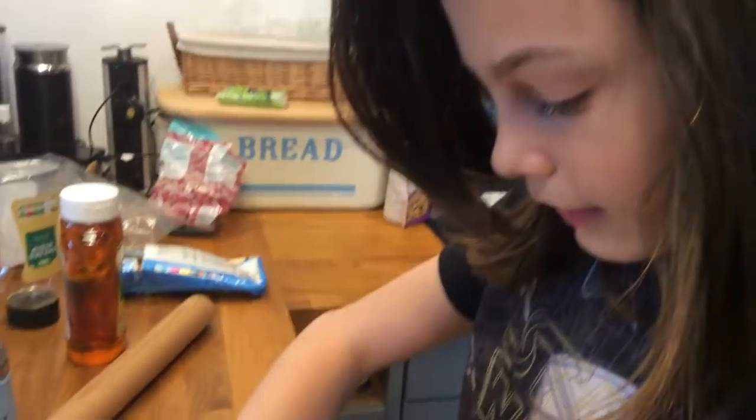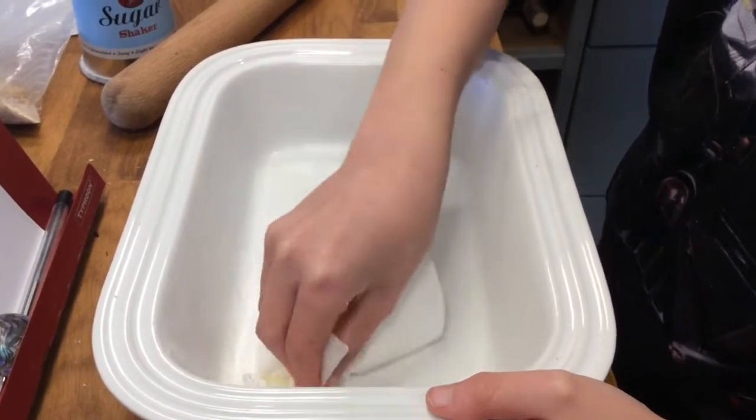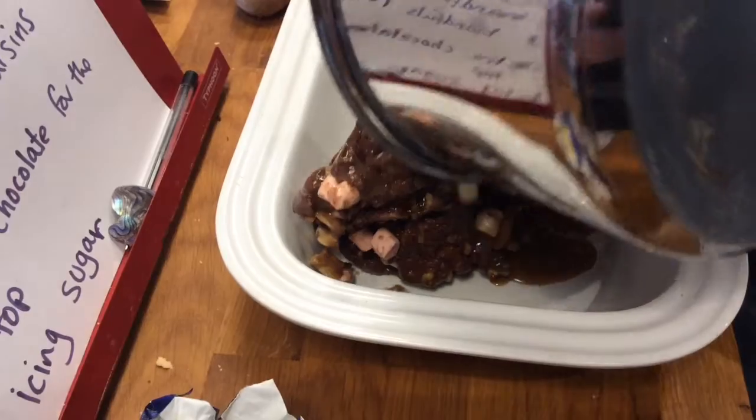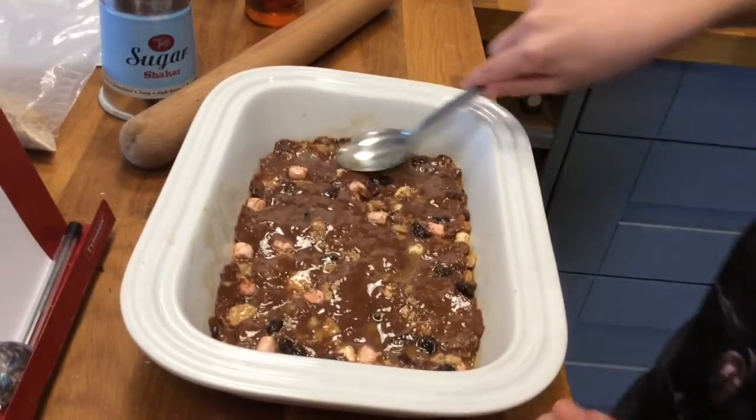Butter the baking tray, or anything suitable that's a rectangular shape. Pour the mix into the baking tray. Now with the back of the spoon push it down and make it even.